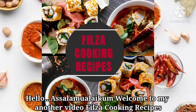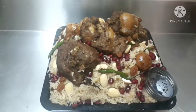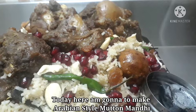Hello, welcome to my another video. I am making a cake for this recipe — arriving style.